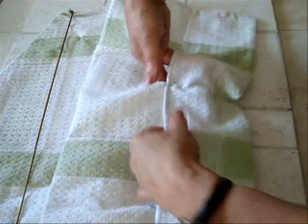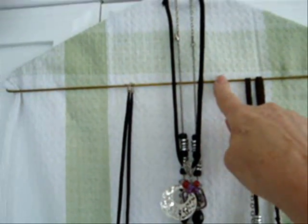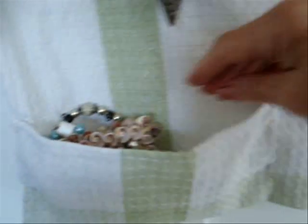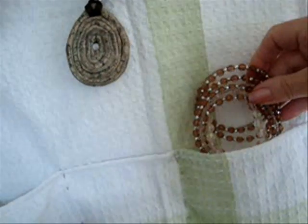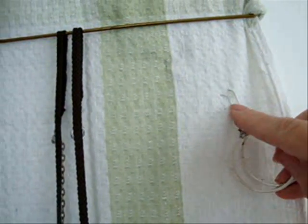Now you'll have pockets on the bottom. You can hang your necklaces from the bottom of the hanger, or you can pass them around the top. Bracelets will fit in these bottom pockets and earrings will easily slide through the open weave.